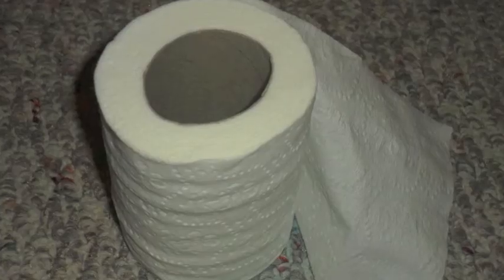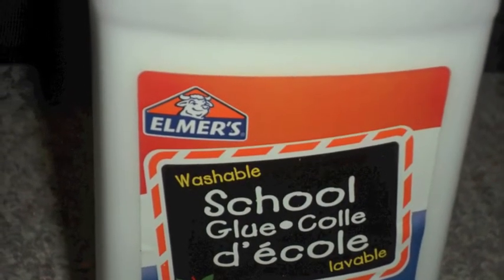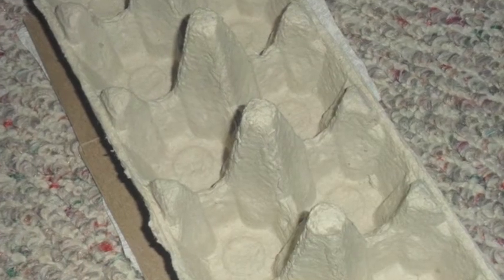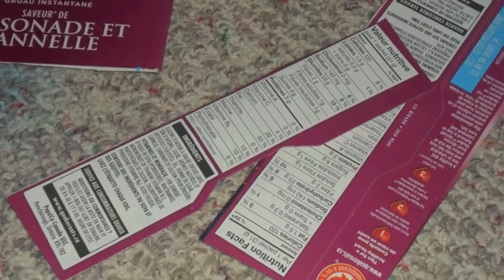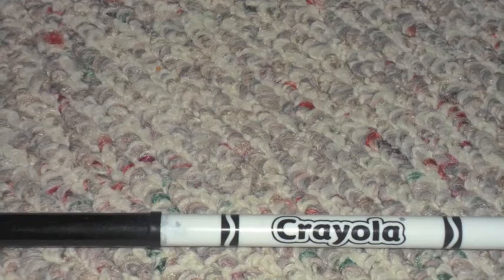What you'll need: a paper towel roll, a toilet paper roll, Elmer's glue (non-toxic), thick cardboard, a recyclable egg carton, thin cardboard like a cereal box, scissors, and a marker for tracing.